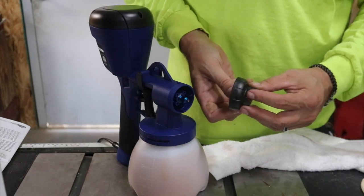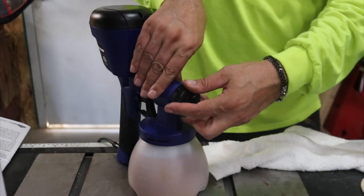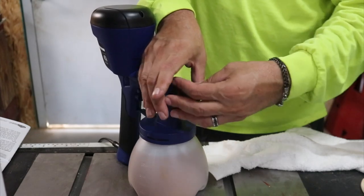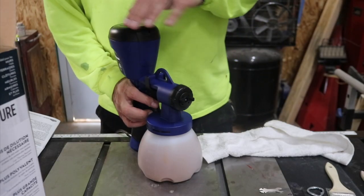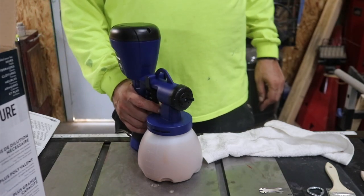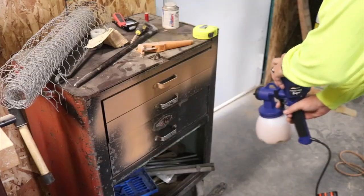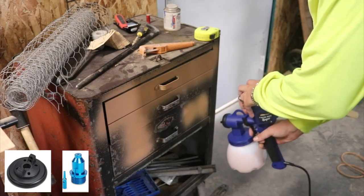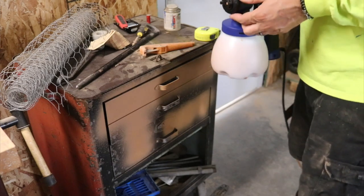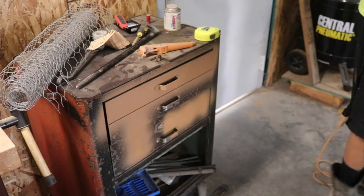We're going to go ahead and use the blue tip with the black air cap. This should have the same spray pattern. The difference is that the blue tip is for stains and polyurethane. Let's just take a quick look and see how it looks. Pretty much the same spray pattern — just we're not supposed to be putting latex paint in this one.